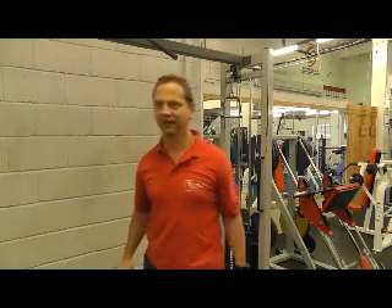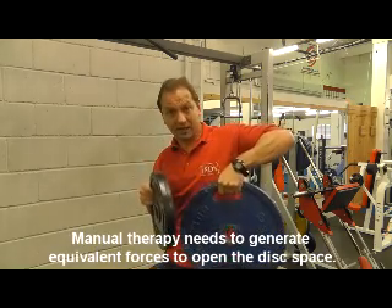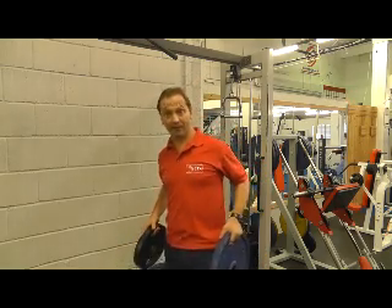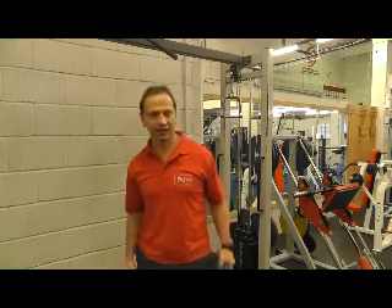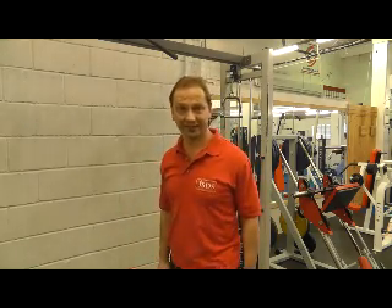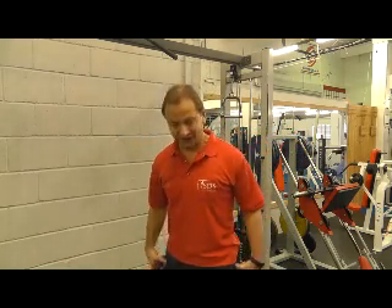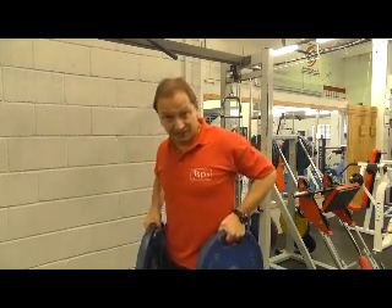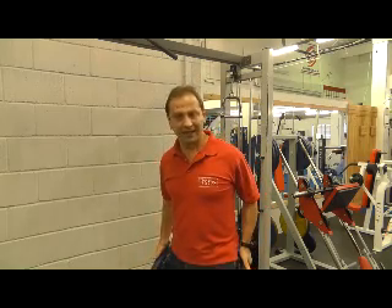If somebody weighs 60 kilos, that means we're applying 30 kilos — comfortably and gently along the length of the spine, controlled at the pelvis. And if you get someone around 80 to 90 kilos like me, that's 40 kilos of force being applied gently and comfortably. I'm putting a lot of strain just to physically lift that — so to achieve this with the hands is simply not possible.